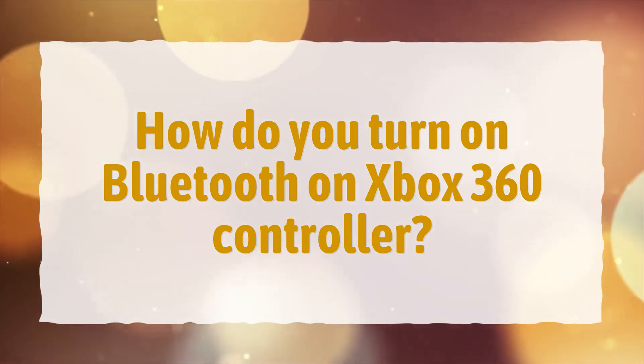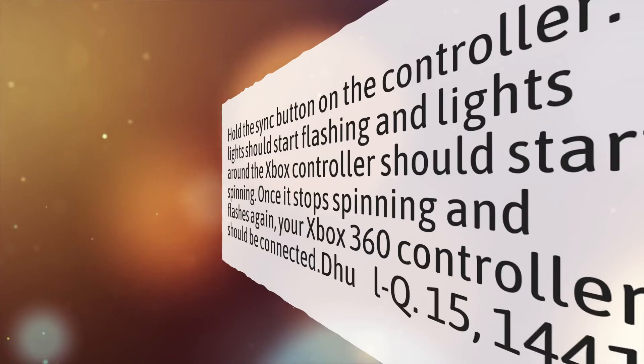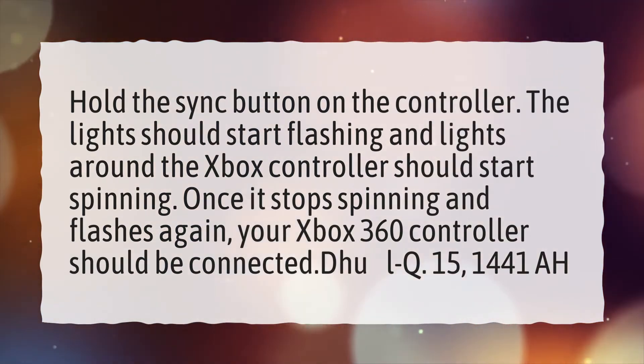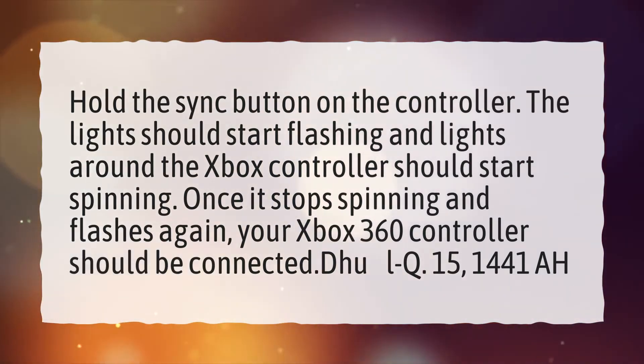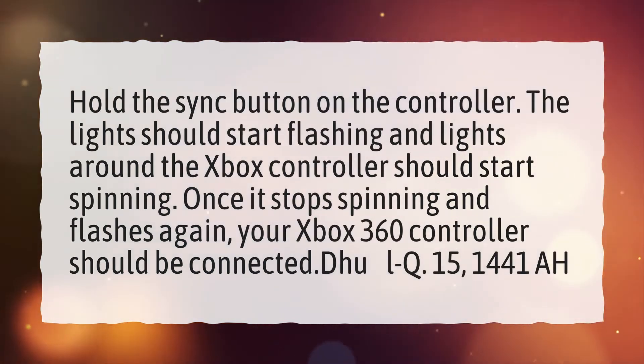How do you turn on Bluetooth on an Xbox 360 controller? Hold the sync button on the controller. The lights should start flashing and the lights around the Xbox controller should start spinning. Once it stops spinning and flashes again, your Xbox 360 controller should be connected.